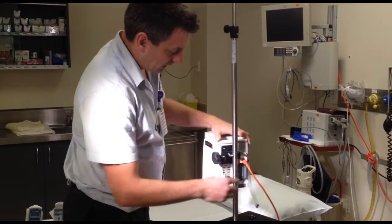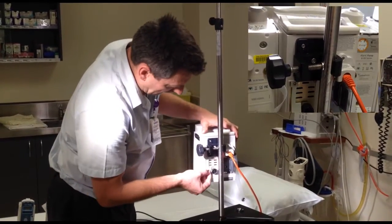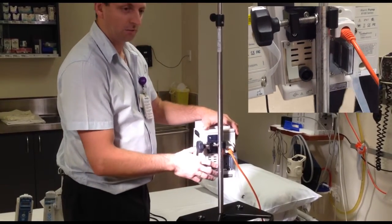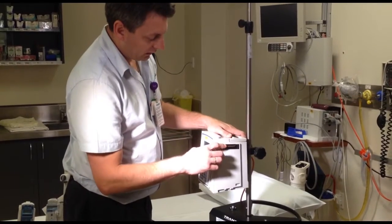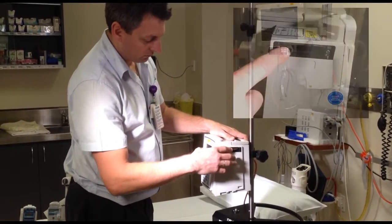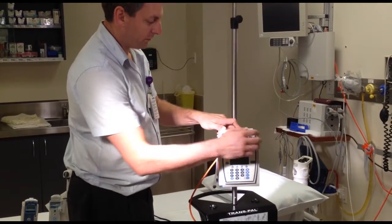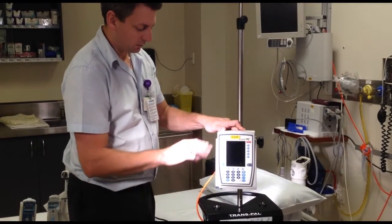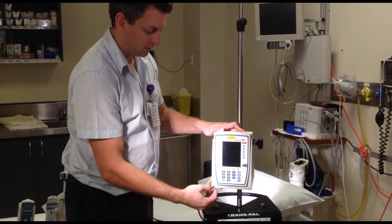On the back you have a power cord, a clamp, an access point for data, and this button here is to lock out the front screen if you need to. On the side you have a connector for the modules and they connect at the top and bottom. One side is a male that sticks out, the other side is a female that gets pushed in, and down the bottom here we have a releasing mechanism.